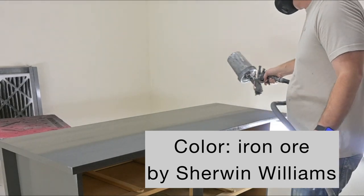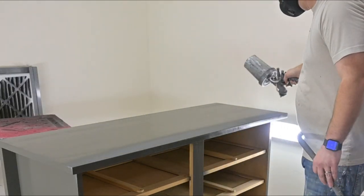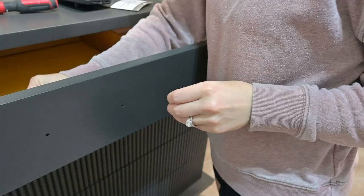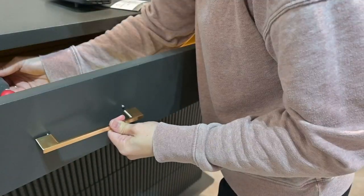Now here is when we are going in with the color Iron Ore by Sherwin-Williams. You can tell that it's going on but it's very very close to the color of our primer — it's such a pretty, moody, soft black-gray.